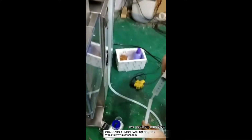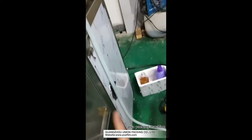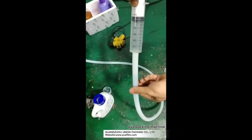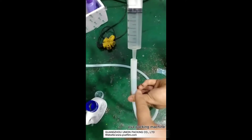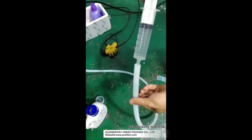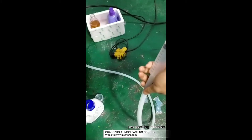When you receive the machine, you must keep this tube without air. You can use this tool and put some liquid into this tube. The purpose is to make the air inside the tube come out.